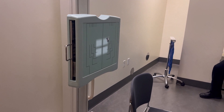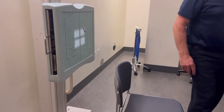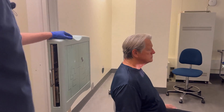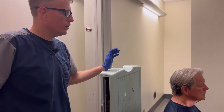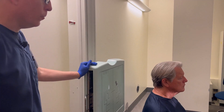Then have your patient come back over and have a seat in the chair. Same criteria — we want the IOML perpendicular to the floor, so that's going to have the top of the patient's head against the bucky, chin level with the forehead.